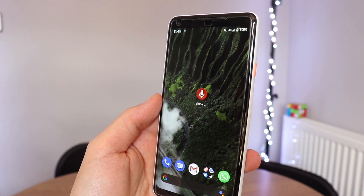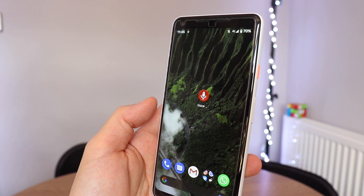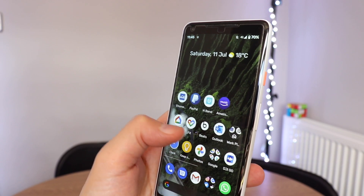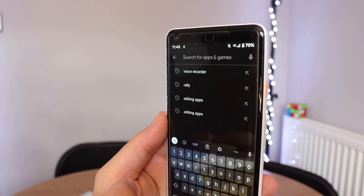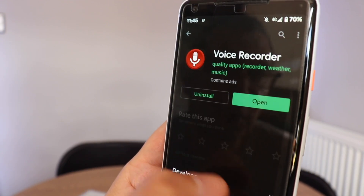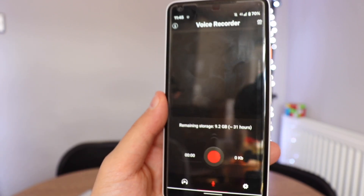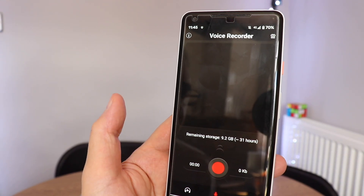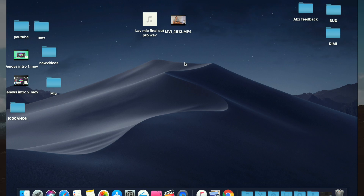Let me show you the app I used to record the audio separately — you can use any recording app. I'm using this one because I think it's very good. Let's go to the Google Play Store and type 'voice recorder.' It's the red one. When you open it, it's called Voice Recorder — very easy to navigate. Just press the red button and you start recording the audio.